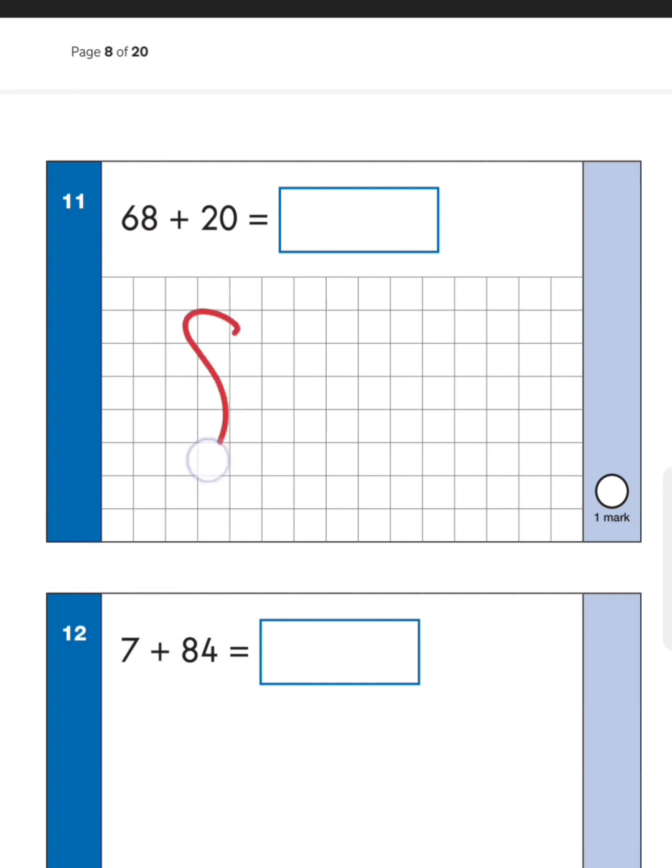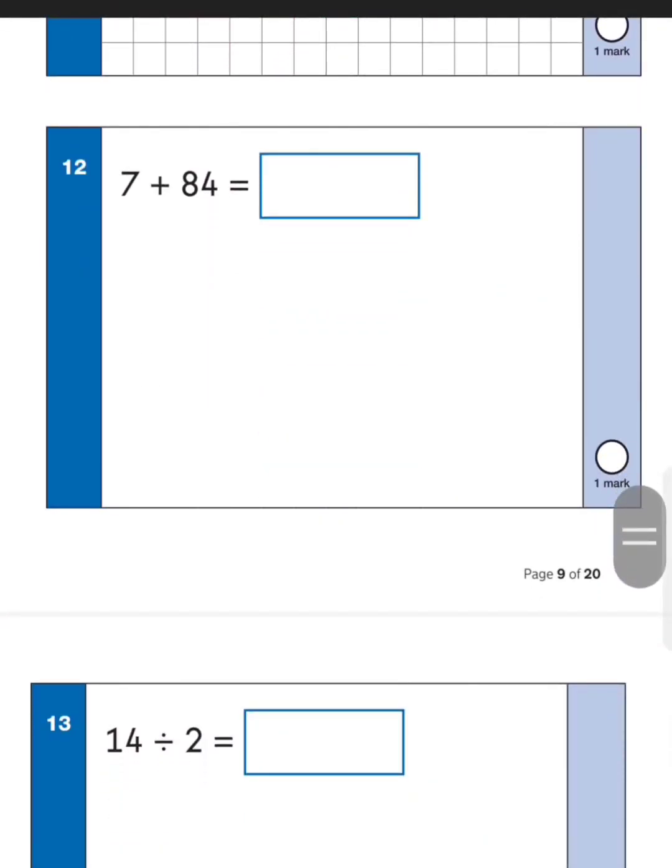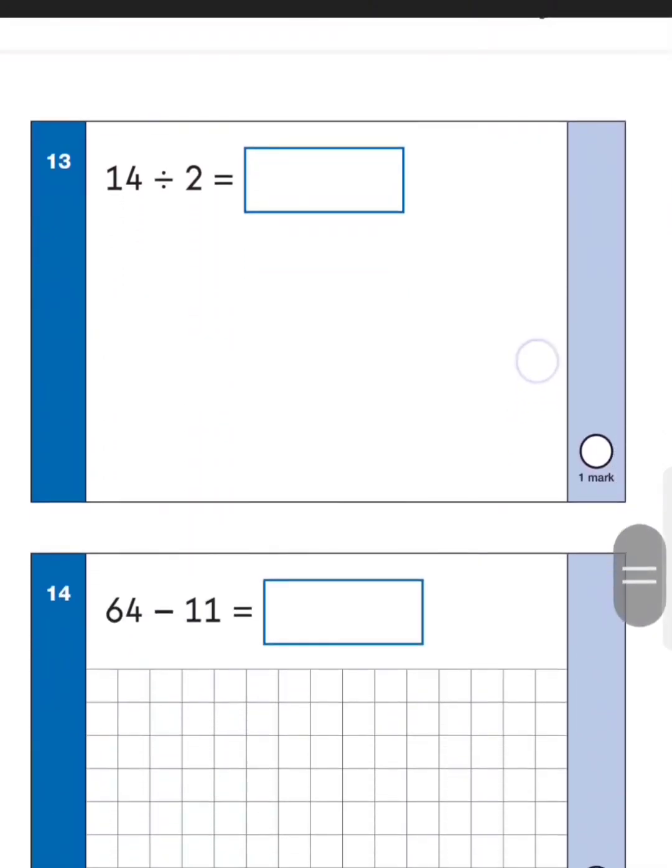Next one: seven plus eighty-four. Start at eighty-four and add seven more — eighty-five, eighty-six, eighty-seven, eighty-eight, eighty-nine, ninety, ninety-one. It helps to use your fingers if you're not one hundred percent sure, or just take your time. Next one: fourteen divided by two — dividing by two just means halving, and half of fourteen is seven.